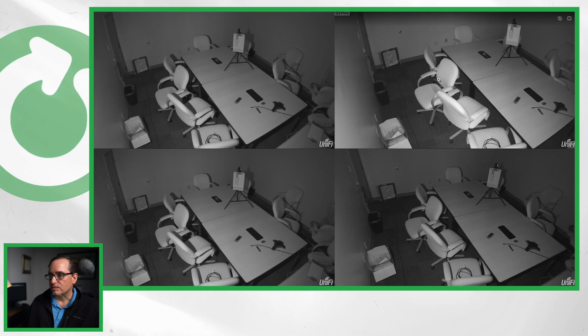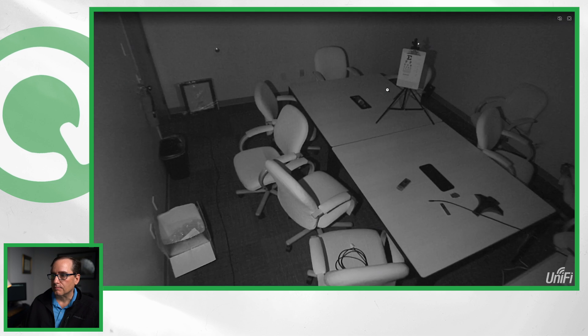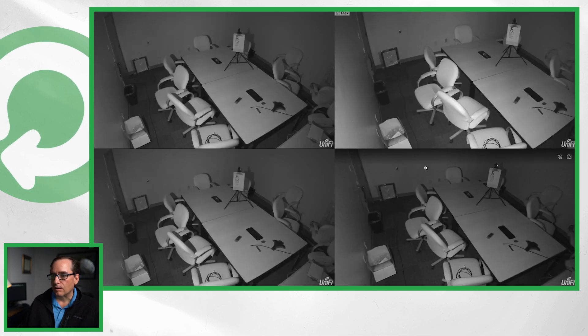I think that Ubiquiti is going to really have something when they come out with a G4 flex — it's kind of the best balance of cost, performance, and everything. I'm sure that's going to be a big hit when it comes out. The G3 is again a little bit noisier and a little bit grainier, not as nice of an image but doing quite well.